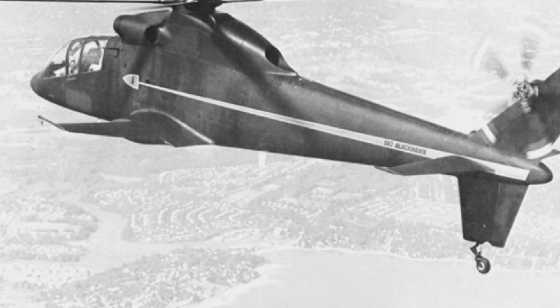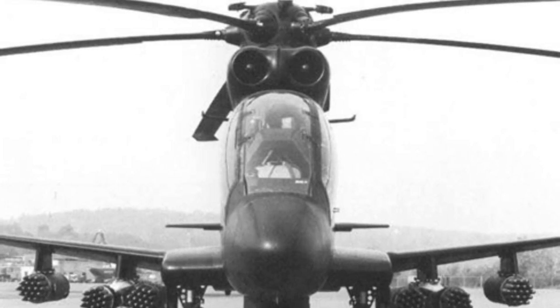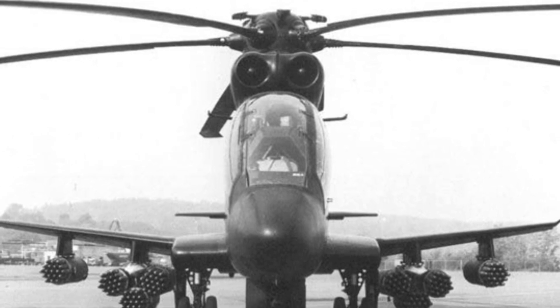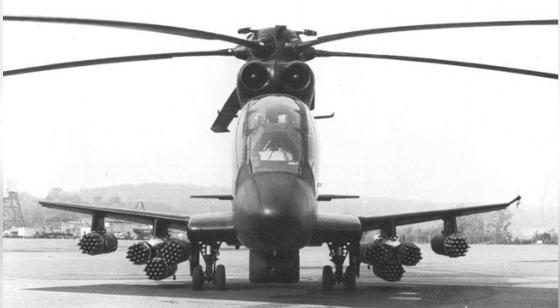The original design company proposed a high-speed model, the S-66, but it temporarily lost to the Lockheed AH-56 Cheyenne in competition. However, things in the world are always unpredictable, and Lockheed's design quickly encountered problems with cost and development time.